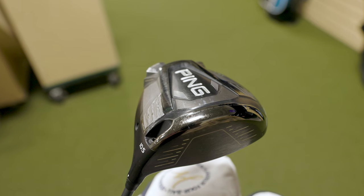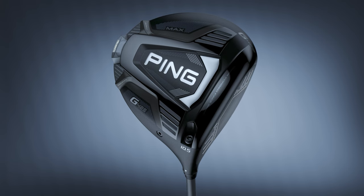How much can a fitting impact your performance? Today we have Taylor with us to hit a couple of drivers — one fit for her swing and one that is not — and we will see what the TrackMan data tells us.